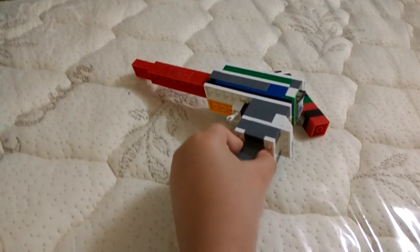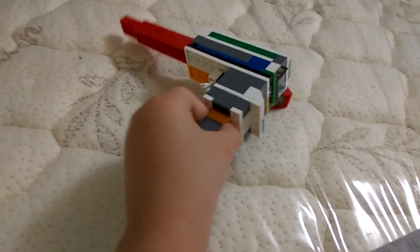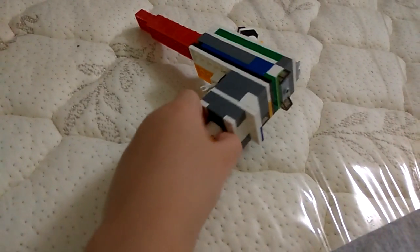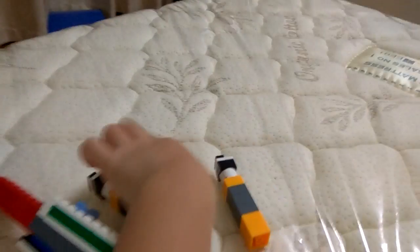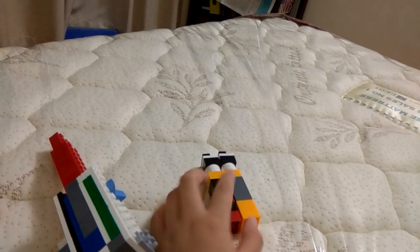If I want to take it out, I can pull it out — it's quite hard to do, but that way it doesn't fall out. This is another magazine; the color of the blocks is quite different but the mechanism is the same.